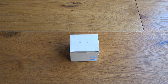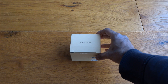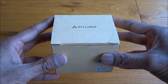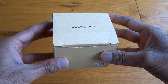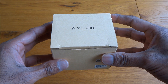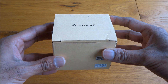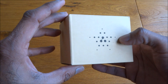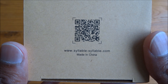Today we're unboxing some wireless Bluetooth headphones. These are slightly different from what you'd normally find, which have a wire connecting the two headphones together. This is actually completely wireless — no wire going between the two headphones. Let's have a quick look around the packaging — very simple packaging here, with a QR code on the bottom.